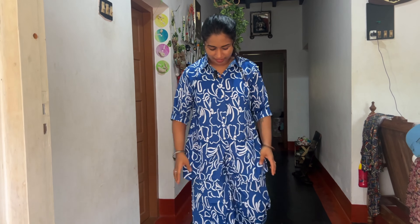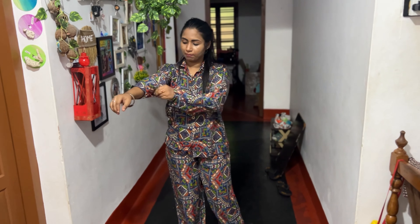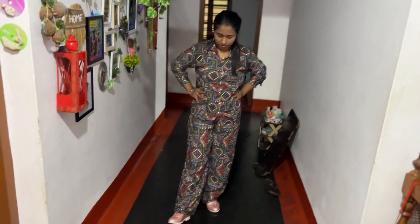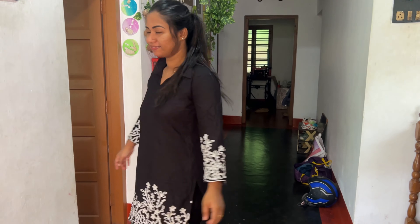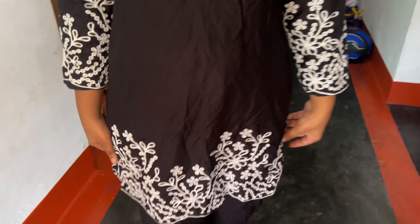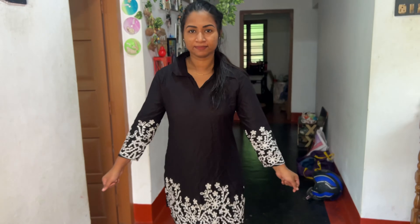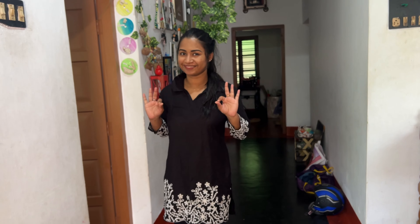I am using this dress. You can put the link in the description box to check the listing. You can use these products. Here are the dresses — you can put it on as a shirt or try and choose the dress. I would like to try this. This is good. Thank you, bye bye!